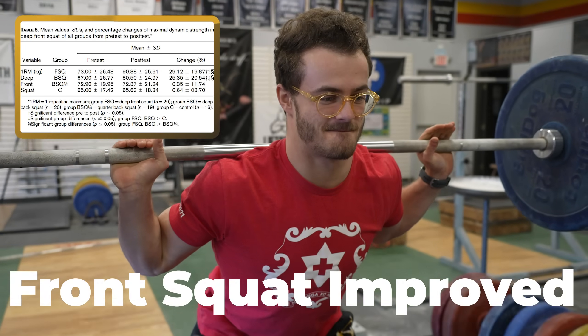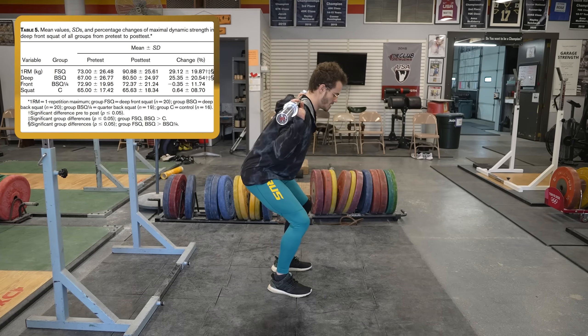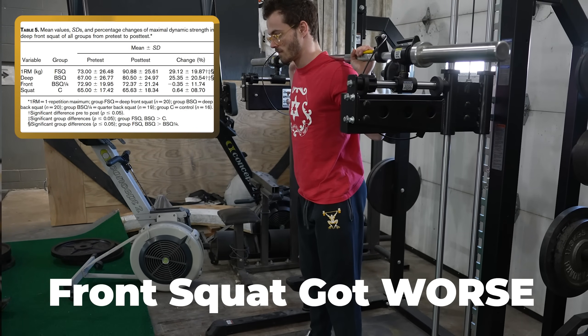For the deep front squat results: they tested everybody in all squat variations at the start and end of the study. Obviously the deep front squat group improved their front squat. The full range of motion back squat group also saw an increase in their front squat. The quarter squat and control groups saw no increase — and in fact the quarter squat group saw a decrease in their maximal deep front squat.